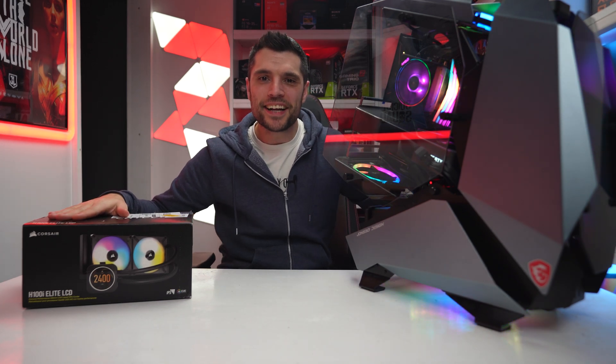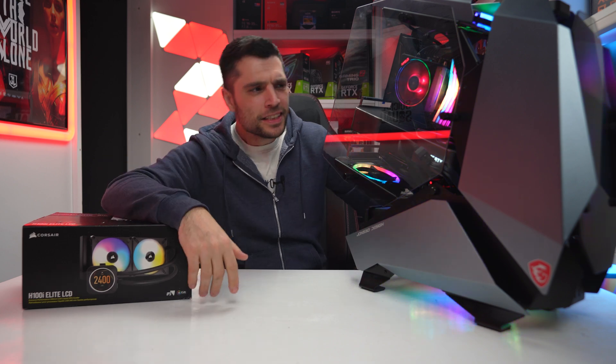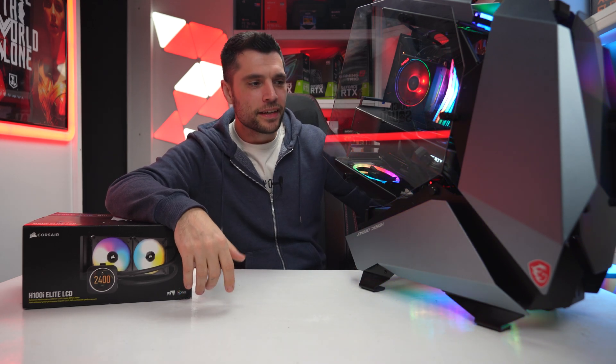Another delivery. Welcome back guys, welcome to the channel. My name's Gareth, this is Tech Check. Something slightly different this week - a fully built PC on the desk, nothing like we normally do.